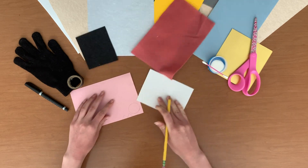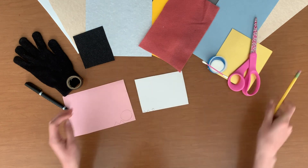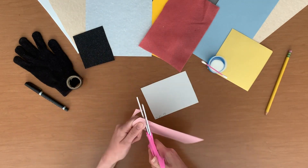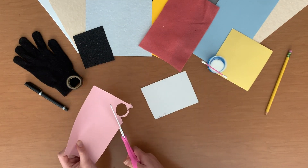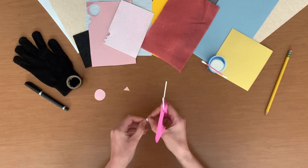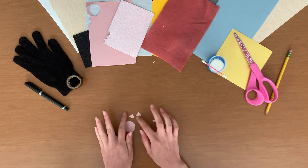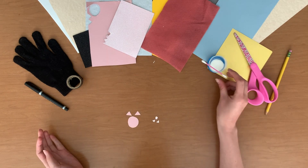Next, use your secondary piece of paper to draw two small triangles and one small circle. After you draw your shapes, ask a grown-up to cut them out. Instead of scissors, you can also try using a hole punch to make your small circle. You should have one big circle, one small circle, two medium triangles, and two small triangles.